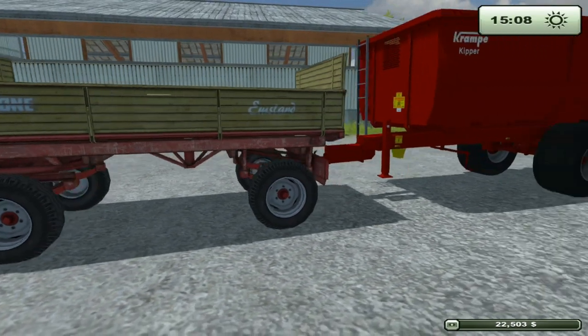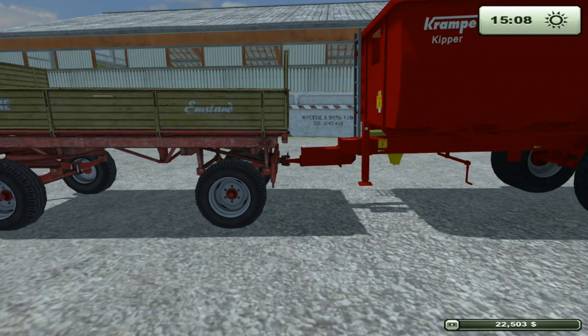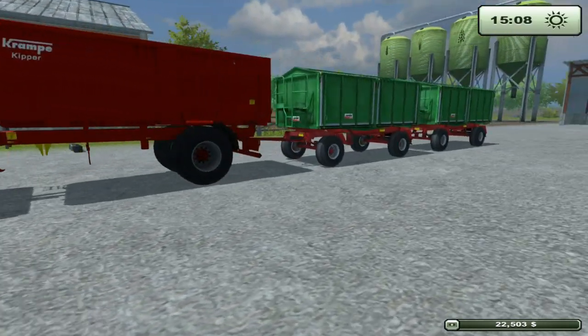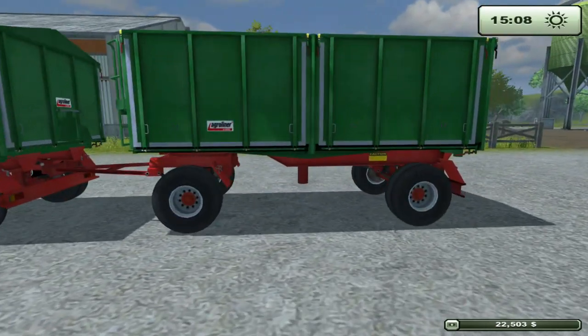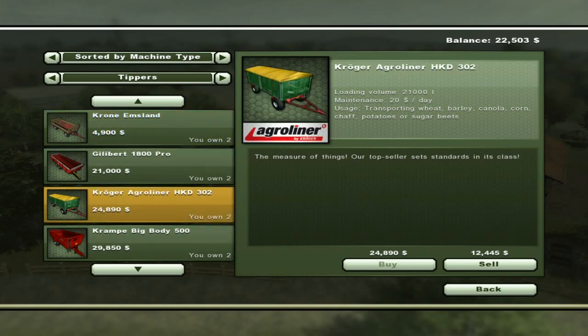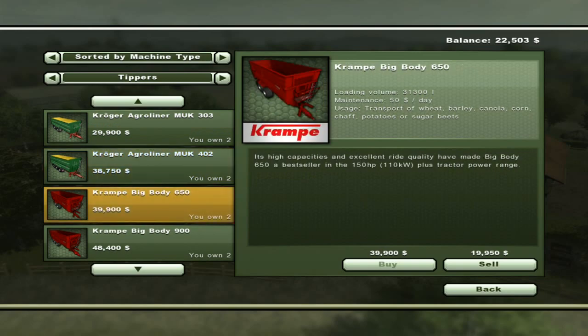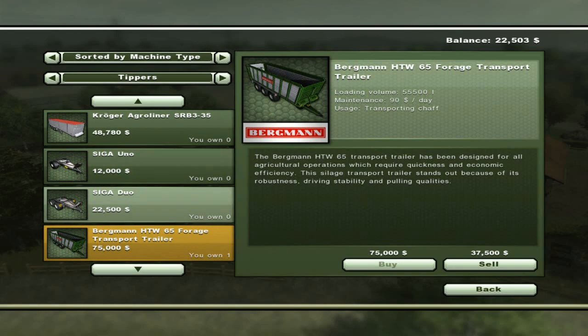So what we've got here is the Crone Emland, or whatever it's called — the initial starter trailer. Then we've got the Crampy Kipper and the Agro Liner by Kroger. This is a smaller Agro Liner. Notice how it's got the front V. If you look through the rest of them, they've all got double axle or something, and they can't be connected to each other — none of them can.